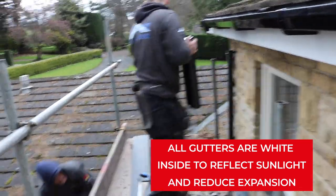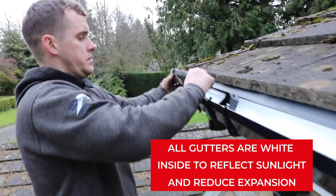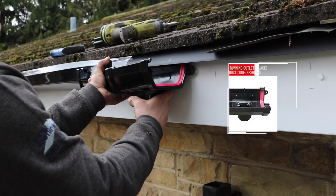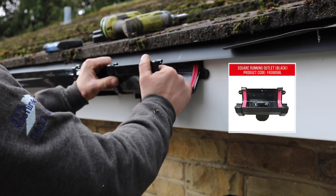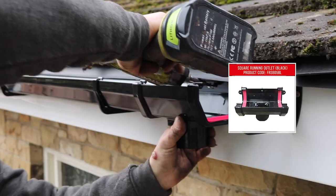For the end of the gutter, cut out a small section, attach a stop end to prevent water escaping and clip it into place. Fix the gutter outlet to the fascia vertically above the gully from which the rainwater will be conveyed to the drainage system.